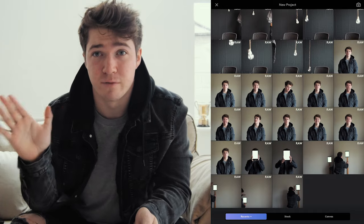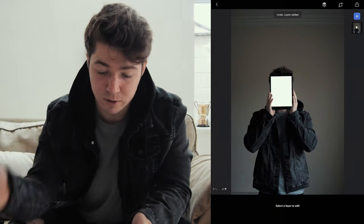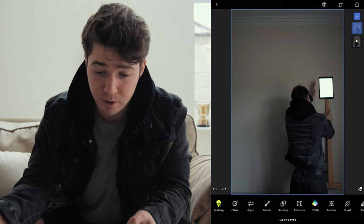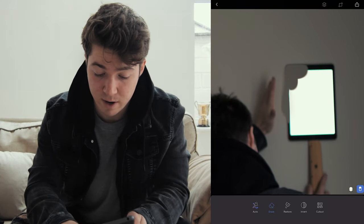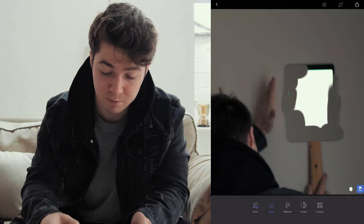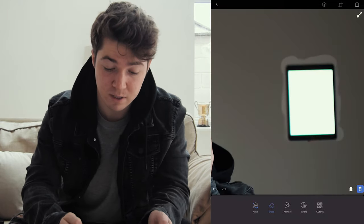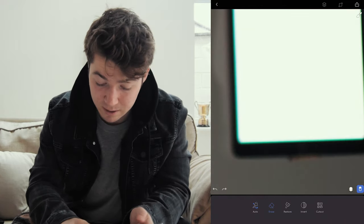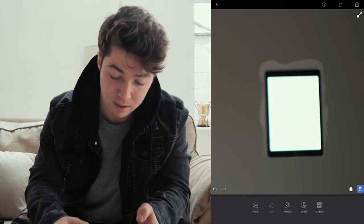We're going to open up our Photoshop editing app and import all our photos into one document. Press plus, add an image — these are all my pictures of the iPad. Add all of them in. All you have to do is press the eraser tool, zoom in to the area of your iPad, and just erase the iPad out. Do a rough erase until you're pretty happy with it, then press invert and everything you've erased will now be kept. Go in closer and fine-tune all the little details — I'll just slowly feather out the sides to make it blend in a little bit better.